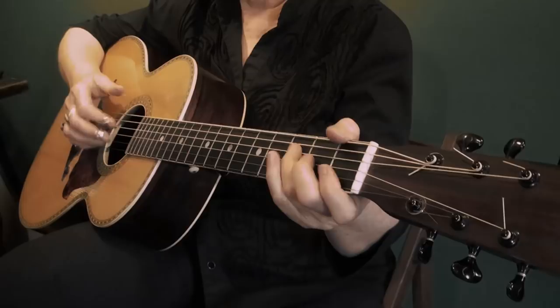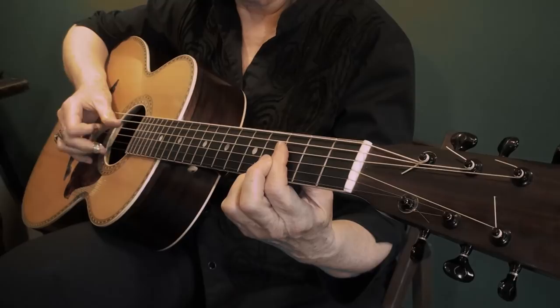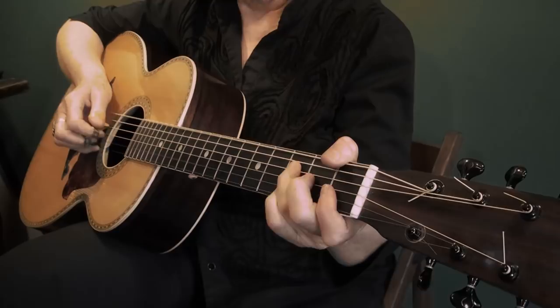Here comes the 4th string, back to half, C7, now with the bass.